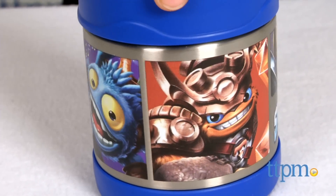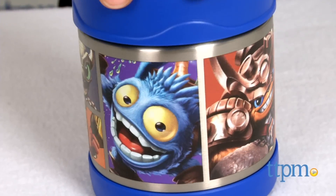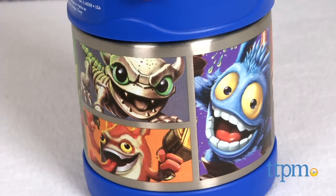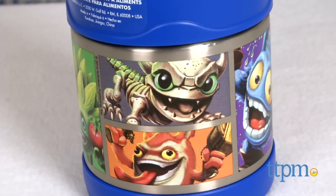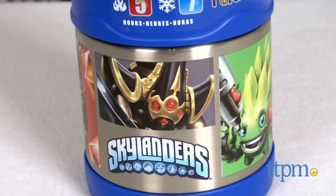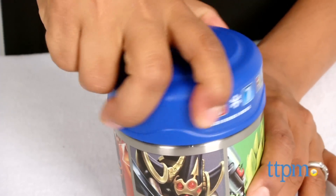Fans of Skylanders will love having their favorite characters come along with them for lunchtime company. This thermos keeps food hot for approximately 5 hours and cold foods stay cool for about 7 hours. An airtight seal lid helps maintain the temps while the stainless steel material helps with insulation.